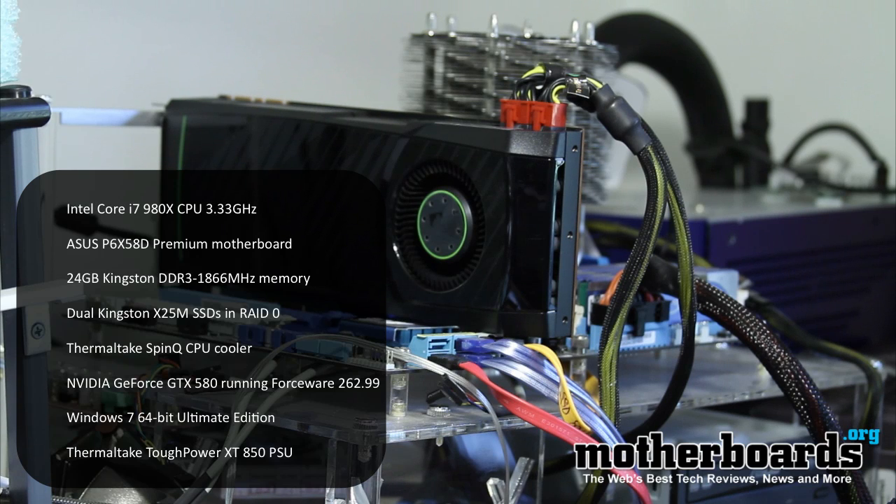Our test system includes a motherboard by ASUS, Thermaltake cooling, memory and SSDs by Kingston. For a full list, look at the description.